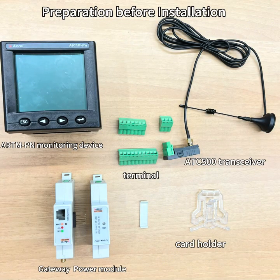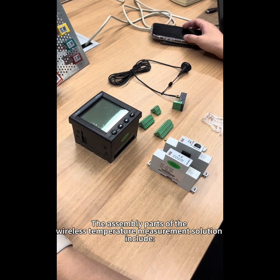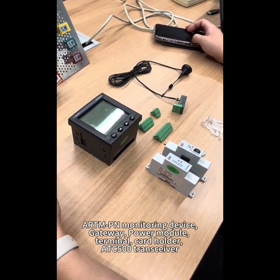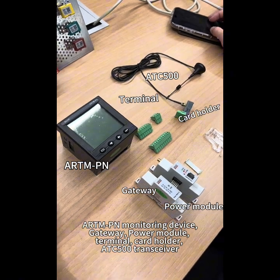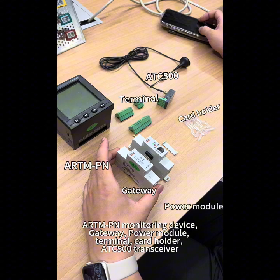Preparation before installation. The assembly parts of the Wireless Temperature Measurement Solution include the R&P and Monitoring Device, Gateway Power Module, Terminal Card Holder, and ATC500 Transceiver.